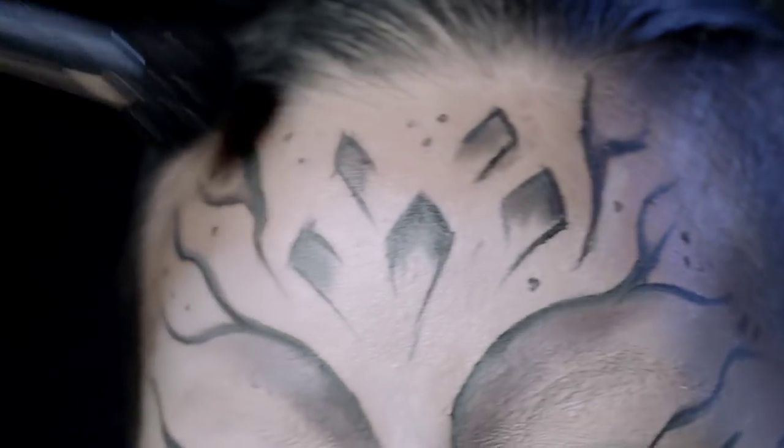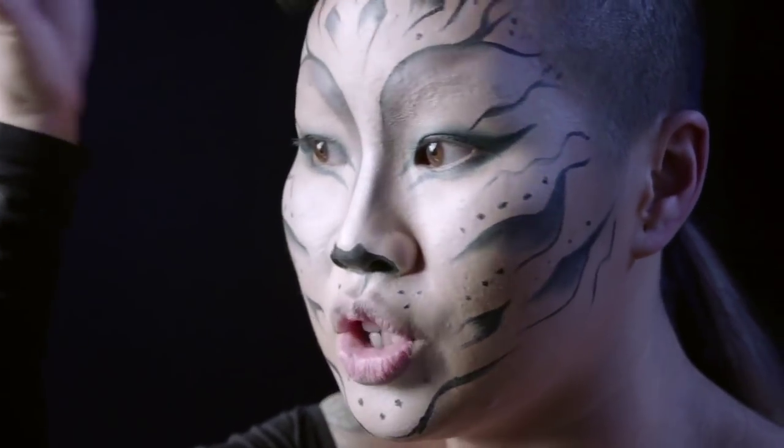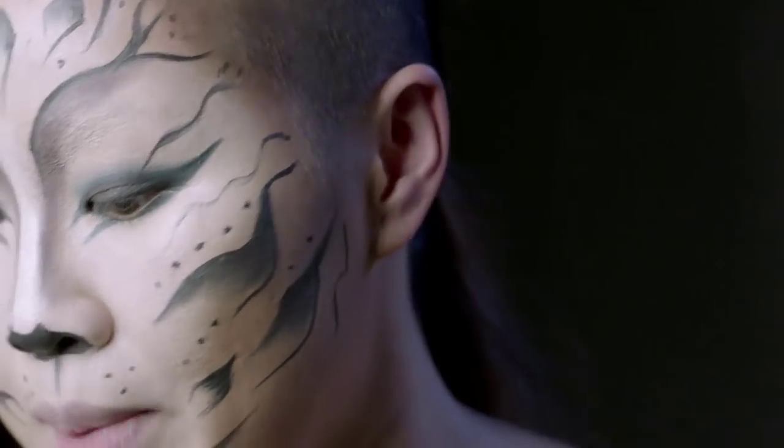I don't want to mess up the design that I created, but I kind of want to create a little shadow. One of the last things I'm going to do is the lip.